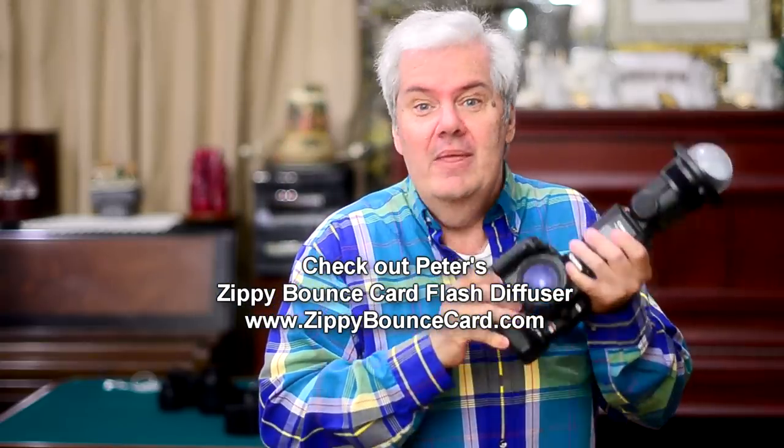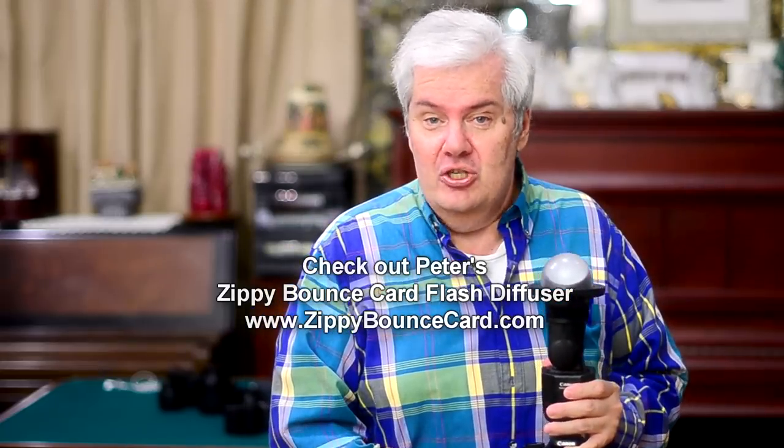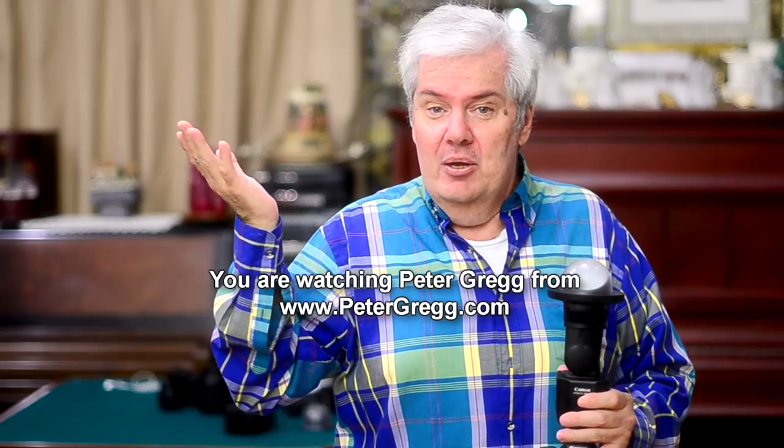The solution? Simple. Slow the shutter speed down. 1/60th of a second or slower — meaning 1/60, 1/50, 1/40, 1/30. Below 1/30, you really shouldn't be hand-holding it. Or 1/50th of a second in Europe. And you've solved your fluorescent problem.